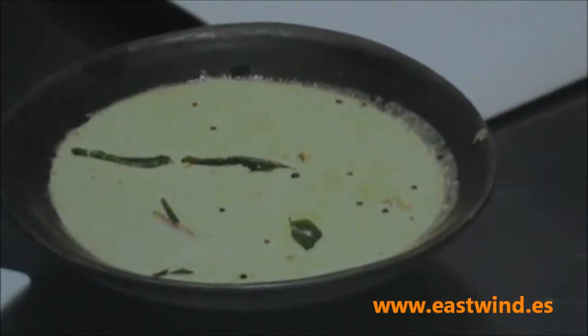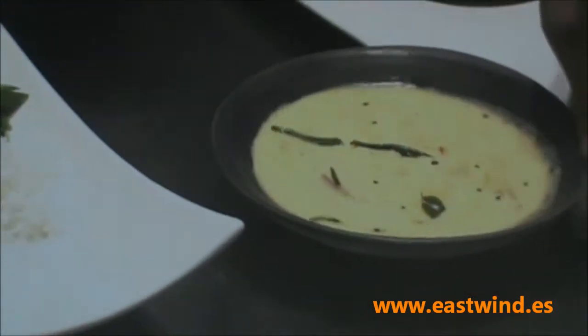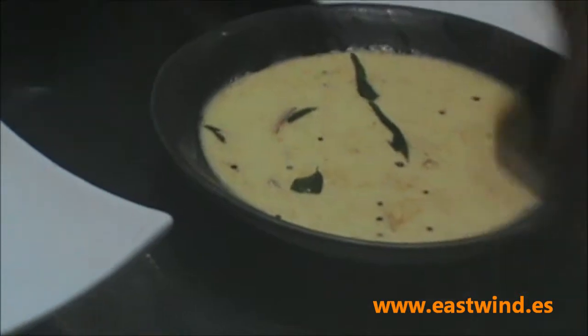That's the mango curry, and that would typically be a meal. We would serve mango curry with some steamed rice and some asparagus and snow peas. You could use any vegetable.